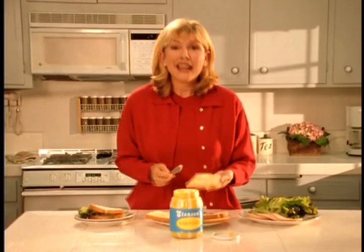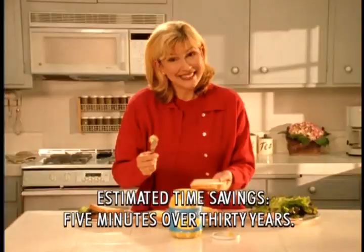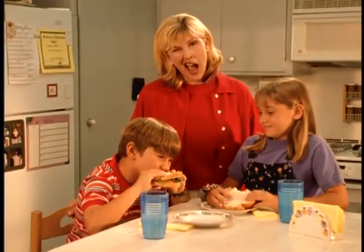It cuts sandwich-making time in half, and Mayo Stirred works with every type of bread, from white to wheat. How are the sandwiches, kids? Delicious, Mom! Why use separate jars of mustard and mayonnaise? Stenson's Mayo Stirred costs a little more but saves a lot of time.